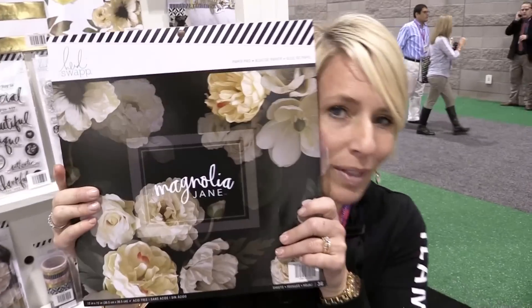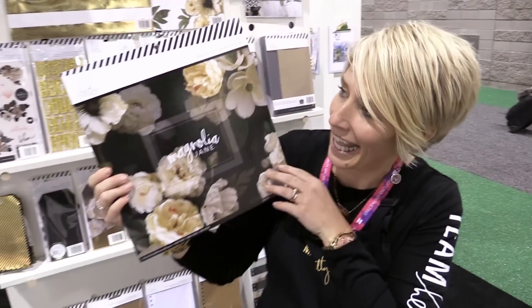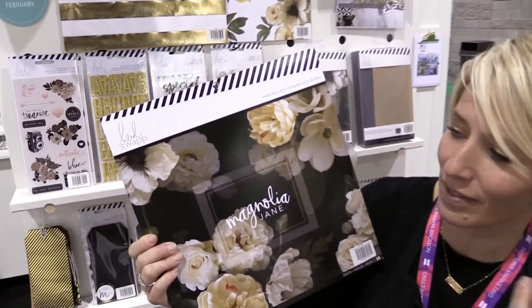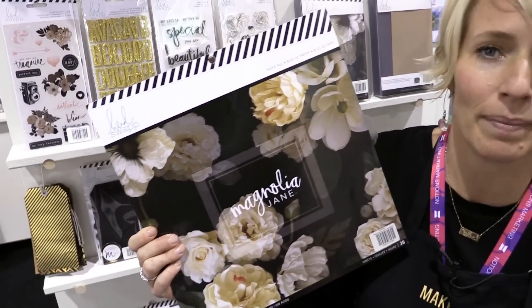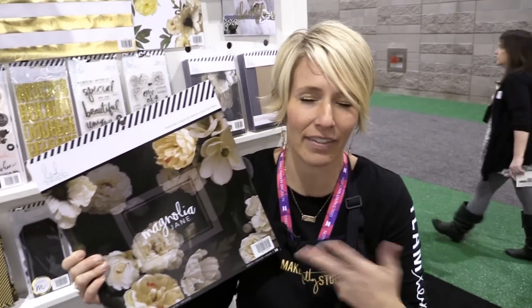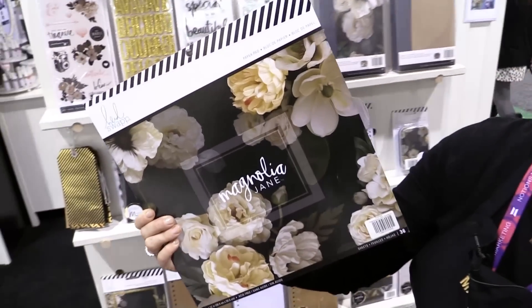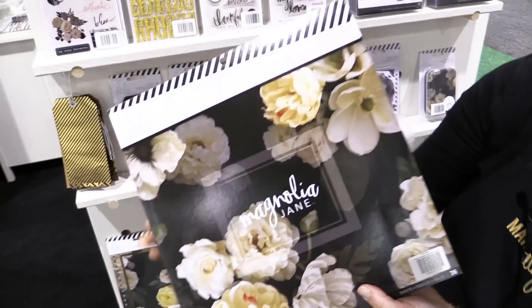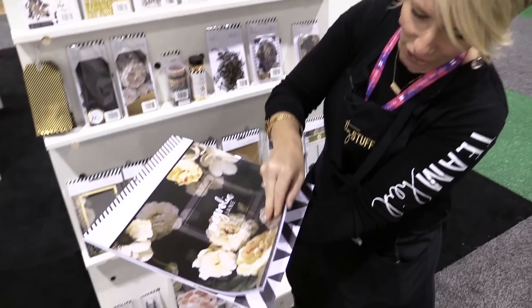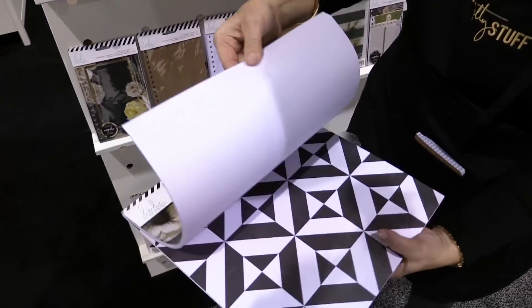Anyway, super excited to show you guys my new collection, which is called Magnolia Jane. It's named that because of these beautiful magnolia flowers — there's only one magnolia flower technically, but there's all these beautiful flowers. I haven't done a collection in a while, so let me just show you some of the patterns.